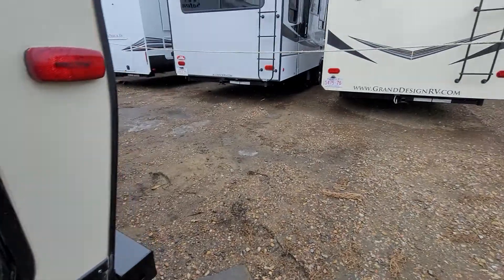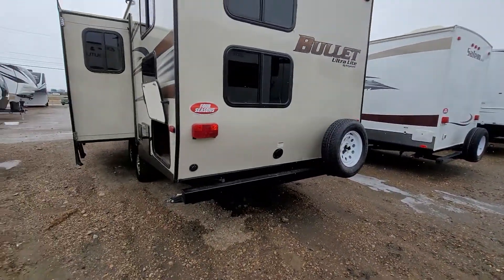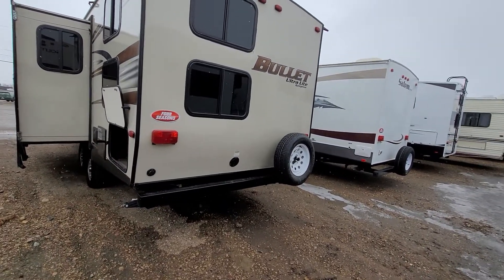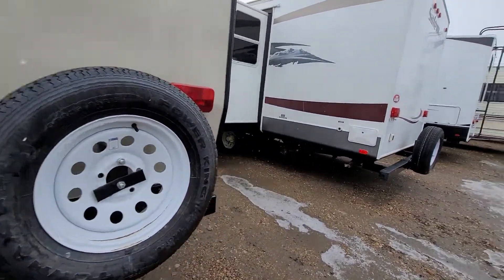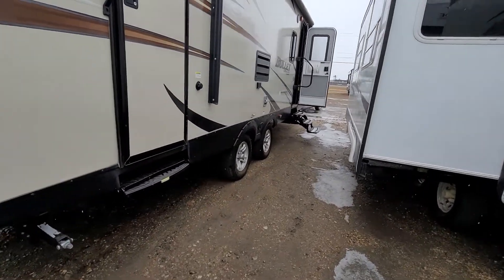Lights that sucker up really nicely. Coming to the back, inside your bumper is where you keep your sewer hose. You do have your spare tire there as well, and then on the back you do have your 30-amp power to be able to plug in your trailer at any campsite.